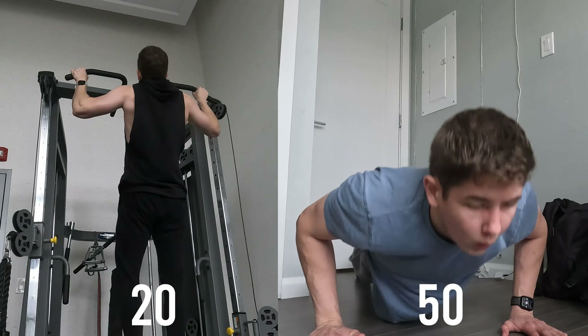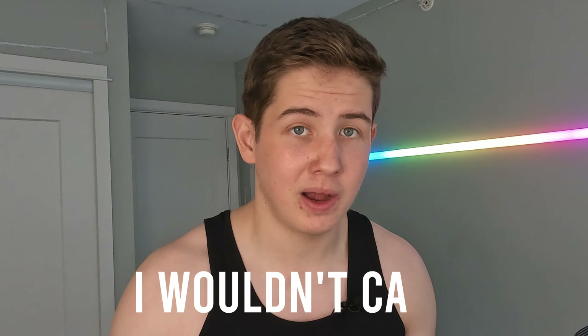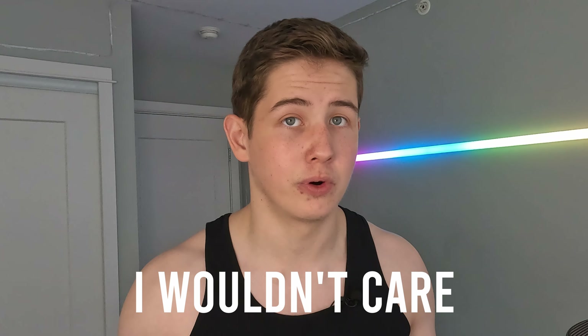According to the app, you can start the beginner back lever program when you can do at least 10 pull-ups and 25 push-ups. I can do about 20-plus pull-ups and 50 push-ups, so I qualify. But I personally wouldn't care about these numbers much if I really wanted to start this program. I went for the beginner program since for the intermediate one I should have done at least 5 seconds of straddle back lever, which I couldn't do at that moment.